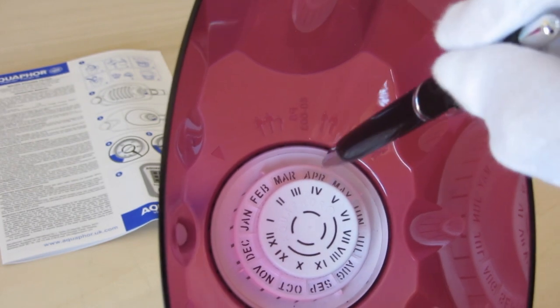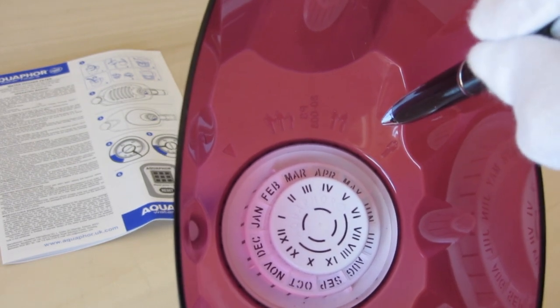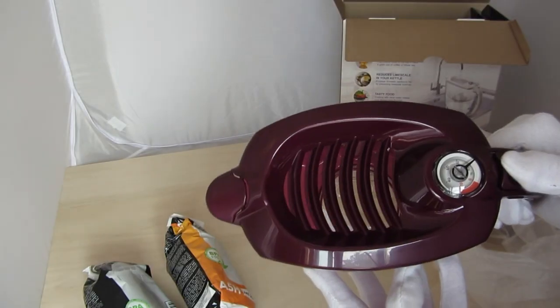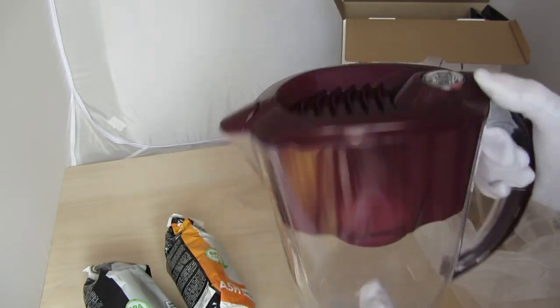Additionally, most Aquaphor Provence and Prestige Pitchers have a mechanical fill counter that indicates the end of the cartridge life by liters. That way you always know when to replace the filter and your water will be clean.